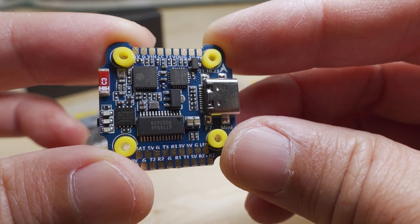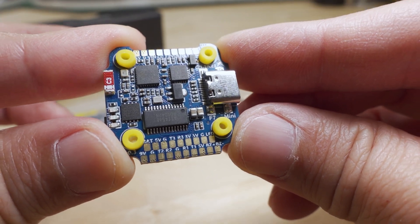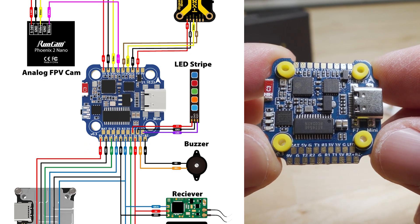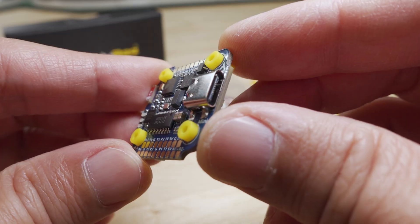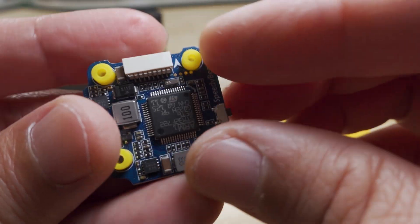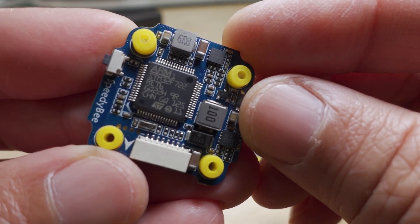It's a 20 by 20 board with pretty good size solder pads. Everything's nicely labeled, and there's a very good wiring diagram up on the product page. You have a USB-C port on this one, your Betaflight OSD chip here, and your F7 chip is on the back. This one is the F722 variant.